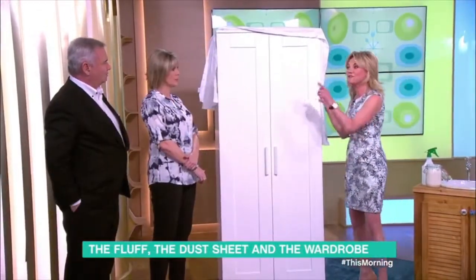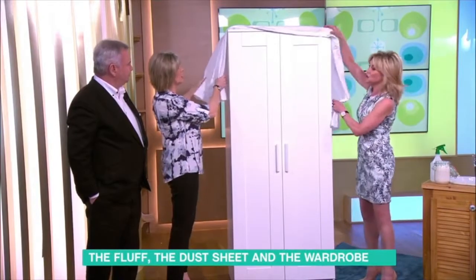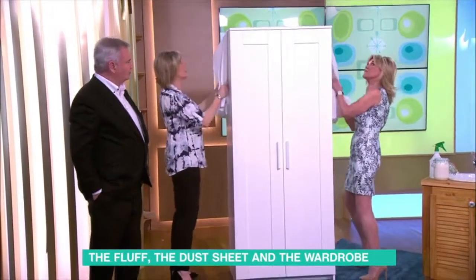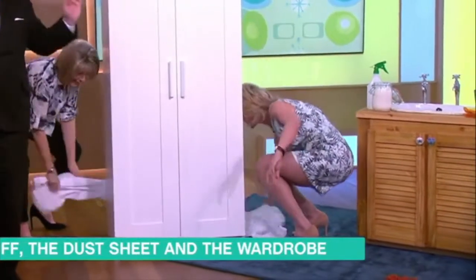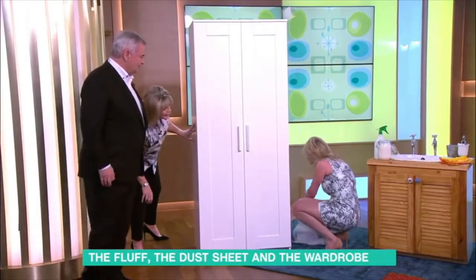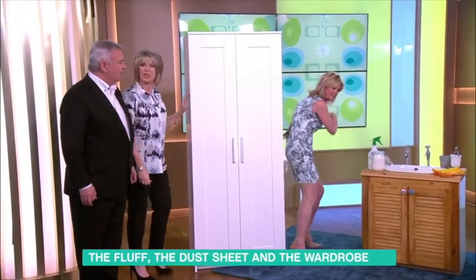If you want to get the fluff from behind your wardrobe, you get a sheet, you throw it over the top of your wardrobe, then we take it over the back of the wardrobe, right down — a bit like how you dry your back coming out of the shower. We pull it out, all the dust is in there, and we just throw it out into the garden.